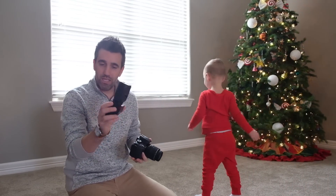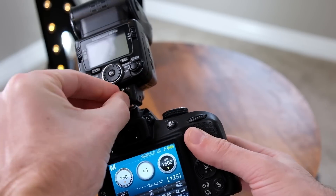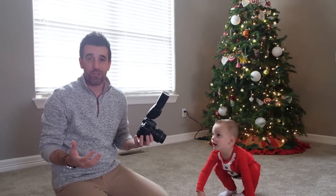As far as the flash goes, it's pretty simple. What we want to do is attach it to the top of your camera like so, and then make sure that the flash is pointing up towards the ceiling. This is going to allow the light to bounce throughout the room and give you a much brighter-looking shot.